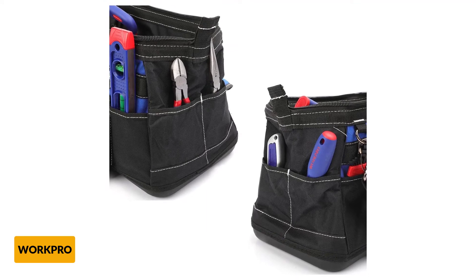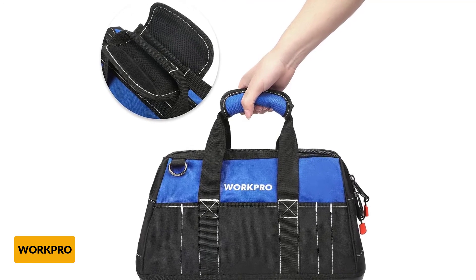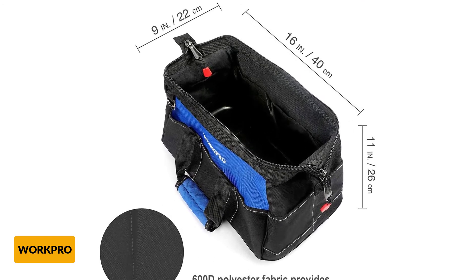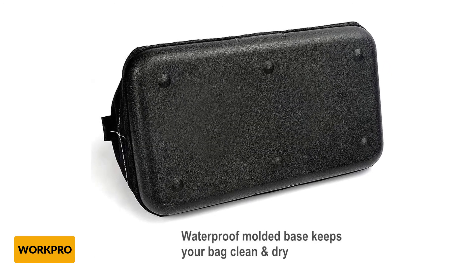With the availability of multiple pockets, you can accommodate different tools according to their sizes. There are 8 sturdy pockets inside, 13 pockets outside, and plenty of small compartments. This tool bag is made from 600D Polyester Fabric, offering unparalleled durability and reliability, with double fabric and fine stitching.